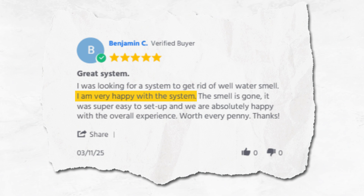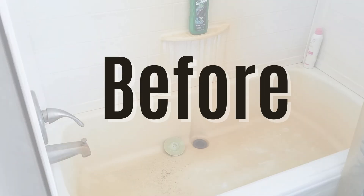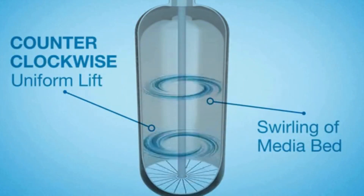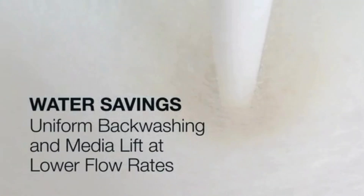Users consistently praise how the WS1 has transformed their water quality, with customers sharing that their toilets no longer have the nasty brown stains. The WS1 stands out further by incorporating Vortec technology into its backwashing system, which increases the efficiency of media cleaning and reduces water waste.